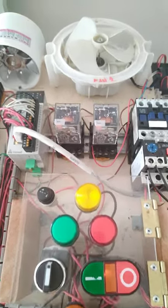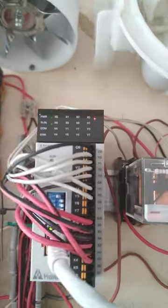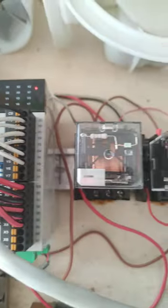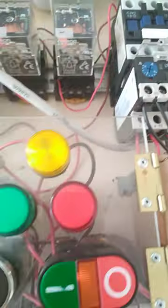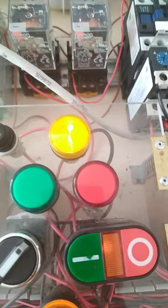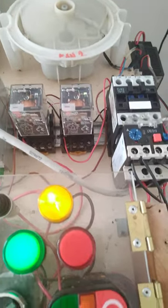Wiring finished, now ready for testing. PLC is already online, control is ready. Let's put it in automatic, then let's start. Okay, working fine.